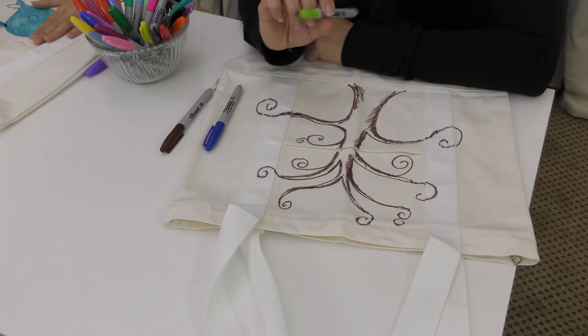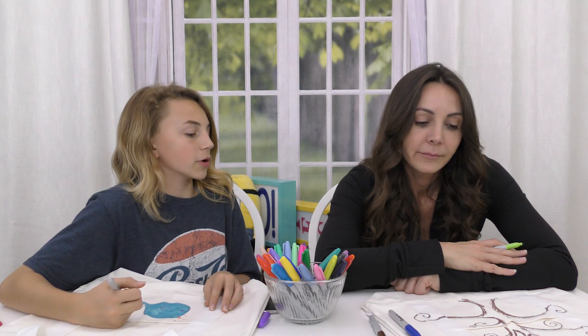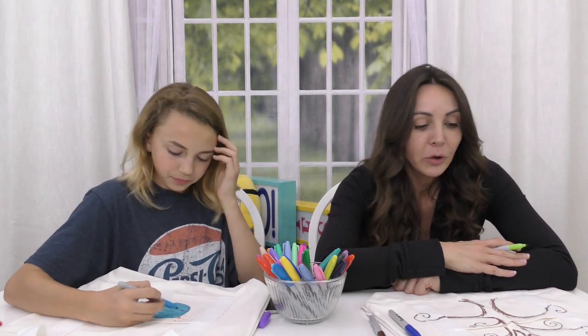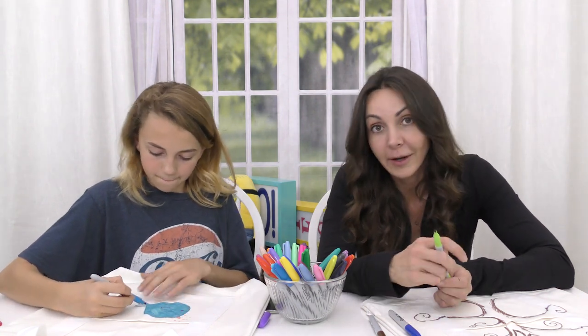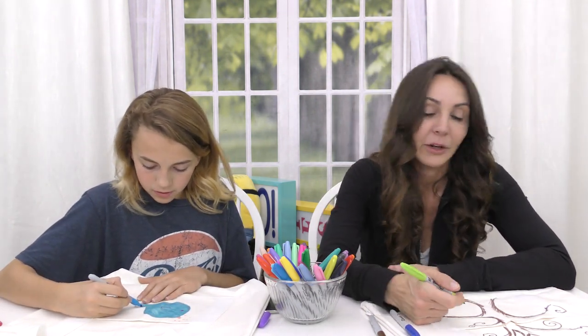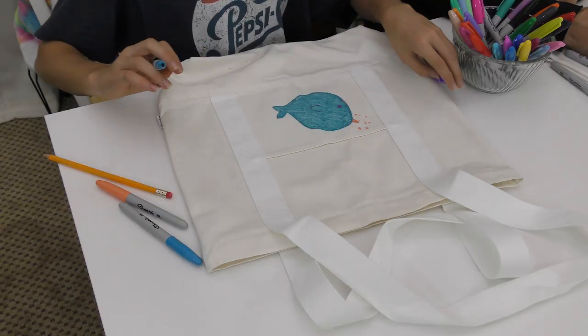Maybe the tree should have purple and blue leaves — that'd be pretty. Or maybe little flowers on it, like little blossoms. Green leaves with blue flowers. Blue flowers are very rare, by the way. If you guys haven't noticed, look for blue flowers. So are green flowers. Have you seen a blue flower lately? Billy is so cute.